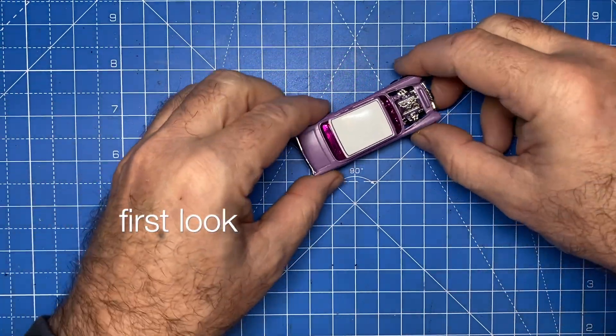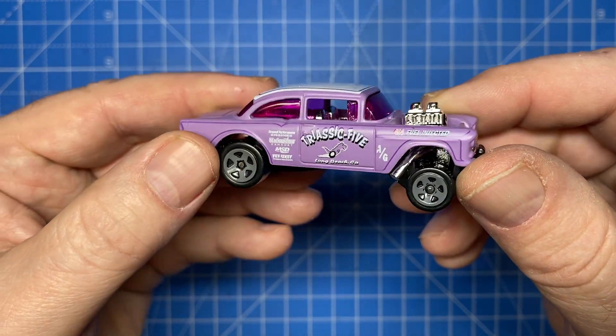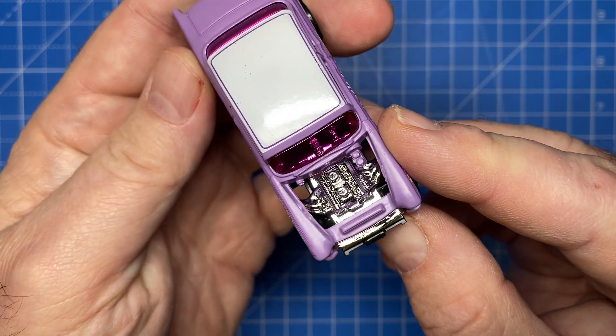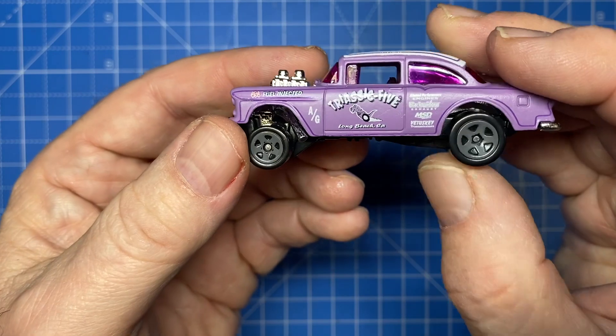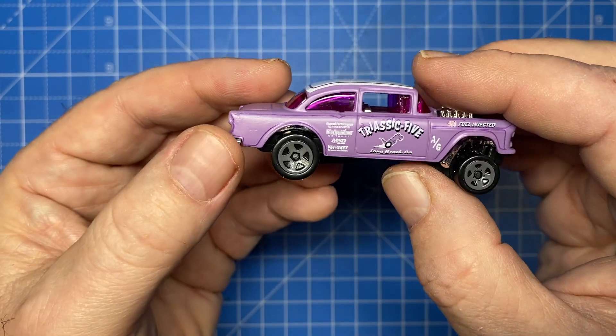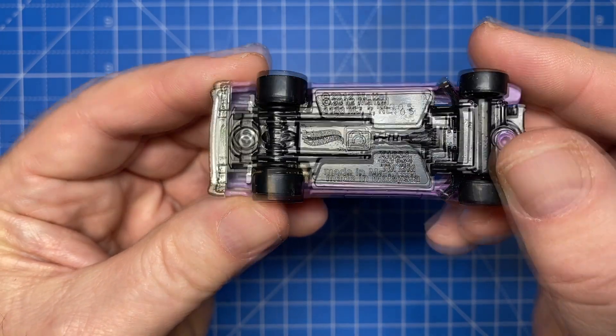Hi everybody, and a warm welcome back to Maple Leaf Customs in Switzerland. I'm Andrew, and on the bench today is a set of 10 Hot Wheels 1955 Chevy Bel Air Gassers. In a first for my channel, I'm going to be offering this limited run of customs for sale. More on how that will happen near the end of the video.